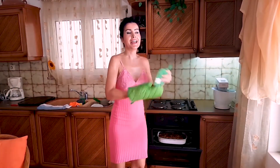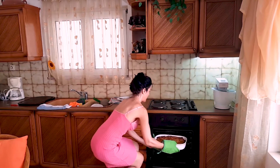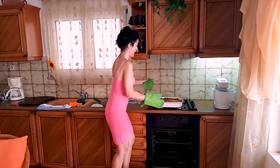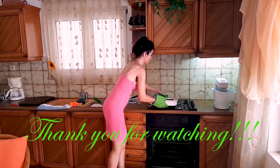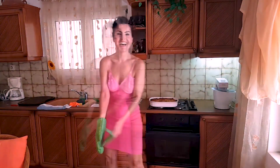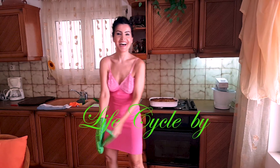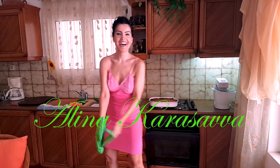Our chicken pie is ready and it smells delicious! I'm going to take it out of the oven. You see? Oh God, it smells so delicious. And, bon appétit! See you next week.